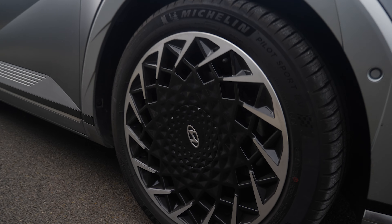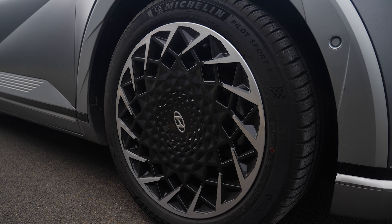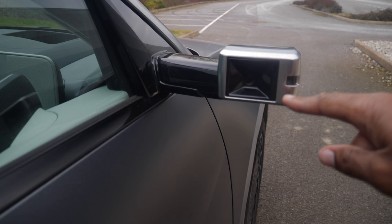Going round to the side, we've got the Michelin Pilot Sport EV tyre which I assume is something to do with rolling resistance and it being better suited for an EV. The alloys — I don't know if they're everyone's cup of tea but you can see that design is very unique.